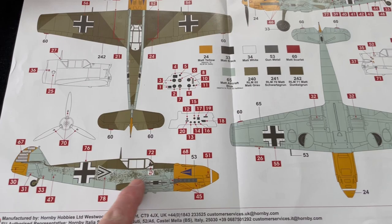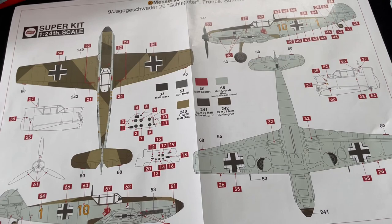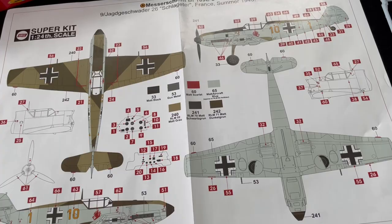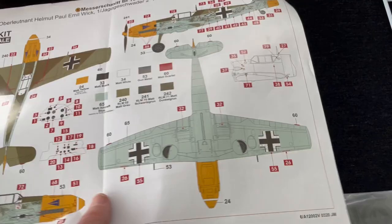There's a little diagram showing where the separate dials go on the instrument panel, which is good. Flipping it over, we can see Scheme A — the one on the box — which is for a JG26 aircraft, also Battle of Britain, summer 1940. That's an E3. And Scheme B is the E4 for JG2 Richthofen. So you've got the E3 for JG26 and the E4 for JG2.